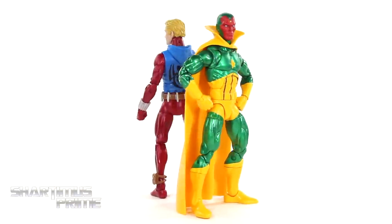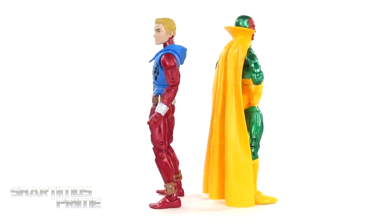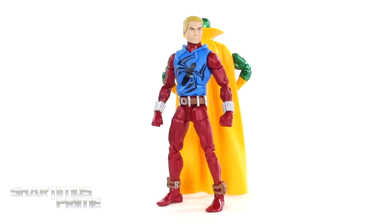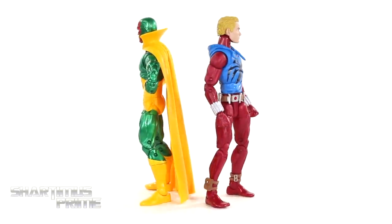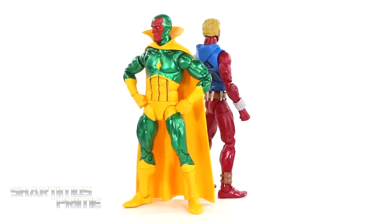Here's the Vision and the Ben Reilly Scarlet Spider out of the packaging. I wasn't really too thrilled about the idea of the Scarlet Spider figure, but now that I have it out of the packaging, we're getting that new plastic with the metallic-looking paint mixed in there, and I'm liking it actually.